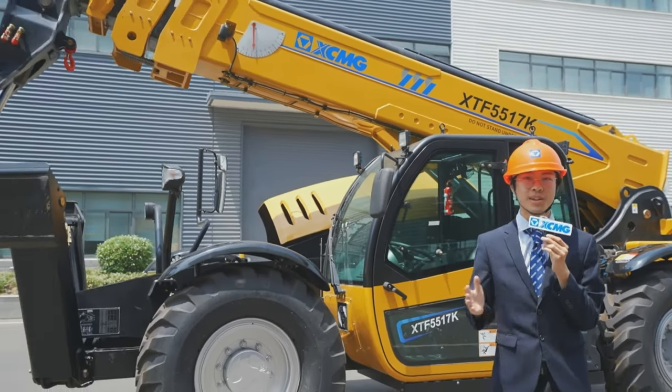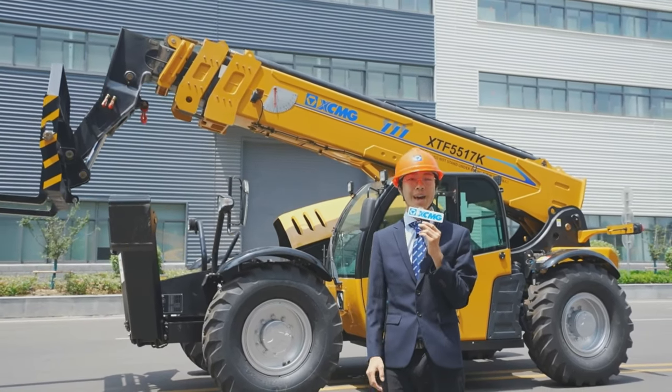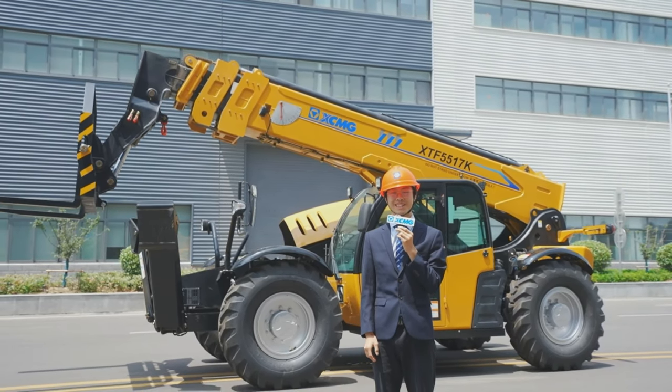XMG provides you with comprehensive, diversified, and safe solutions. XMG — solid to succeed.